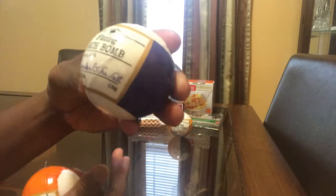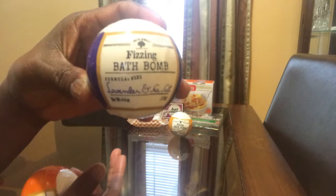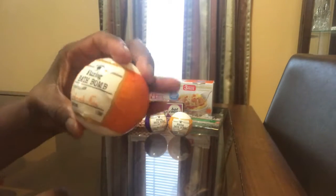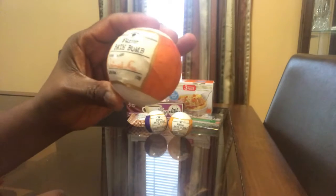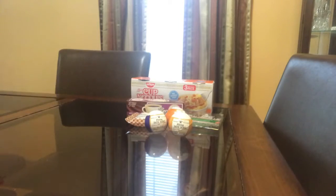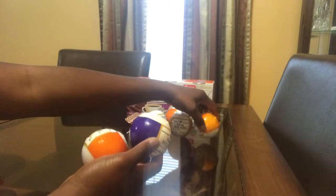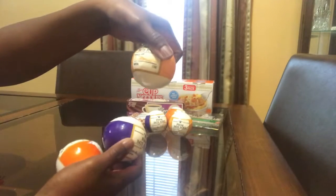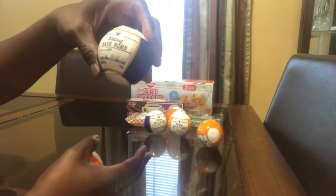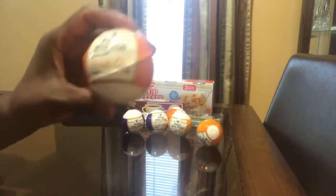Here's one that's lavender and sea salt, and then here is one that's oatmeal shea. I got three of each of the same ones: the almond milk and honey, the lavender and sea salt, and oatmeal shea.